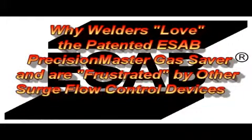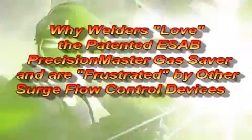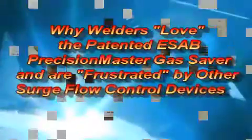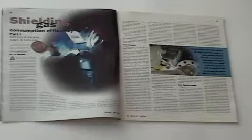This video reviews why welders love the arc starts they get with the ESAB Precision Master Gas Saver. They rightfully reject other gas surge control devices. A published article states the average MIG welder uses from three to five times the amount of MIG shielding gas they should. The gas surge at the weld start is mentioned as a major cause.